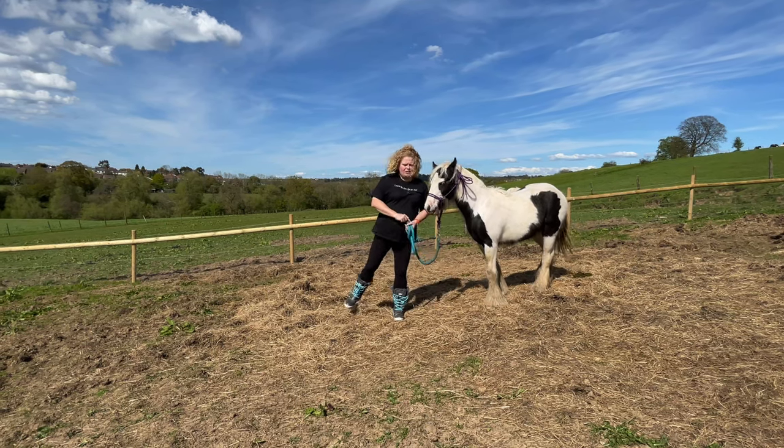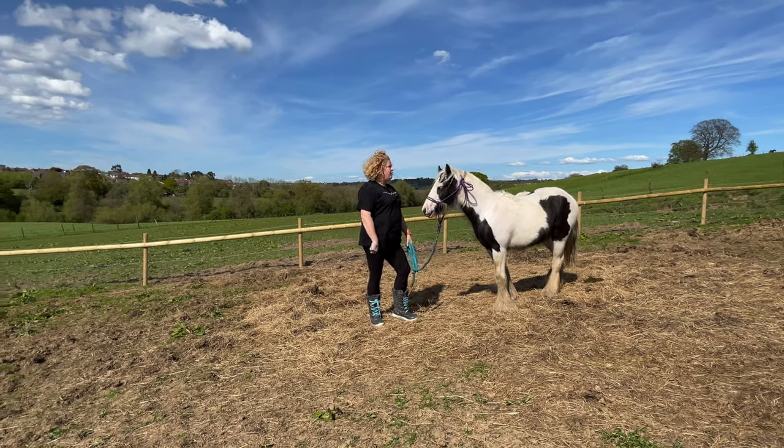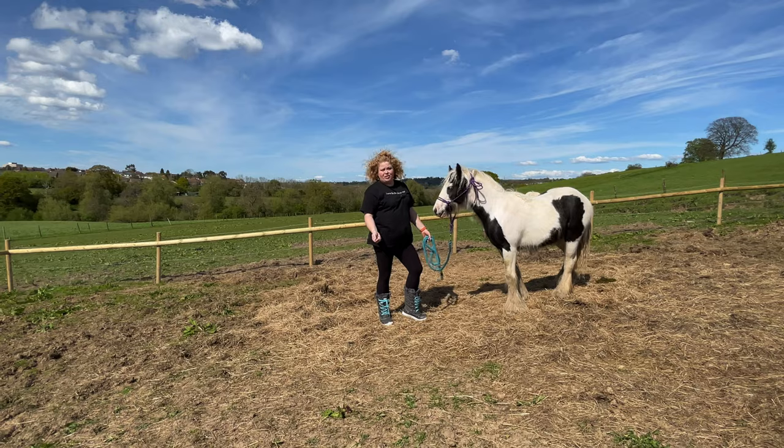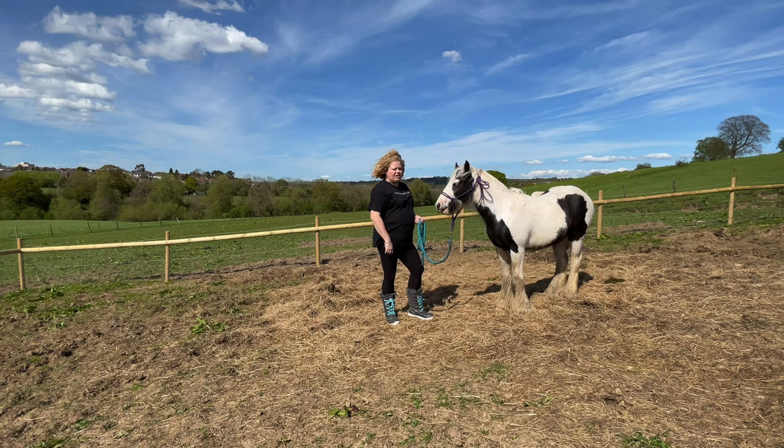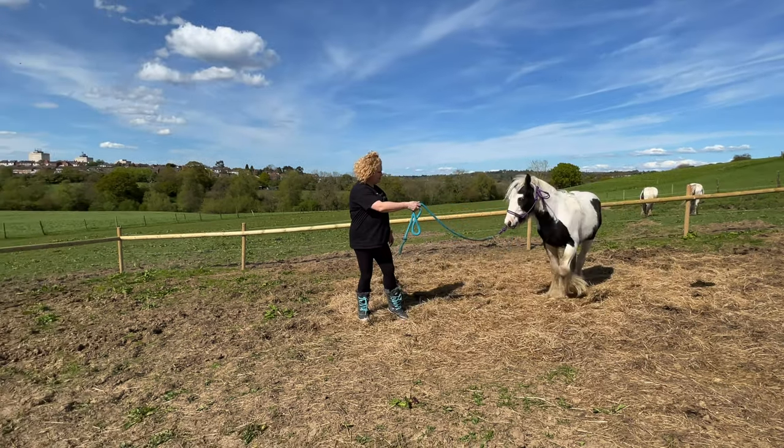This is the first of what's going to be a series of very short three-minute videos, just showing you basically what I'm going to be doing with my little rescue colt, Dream.